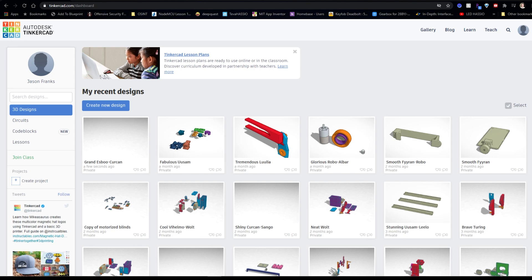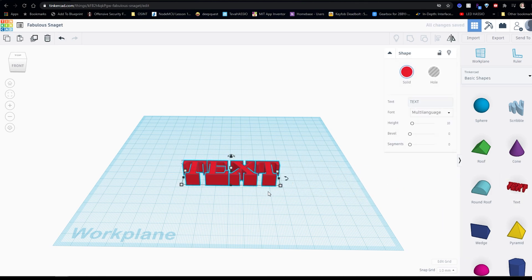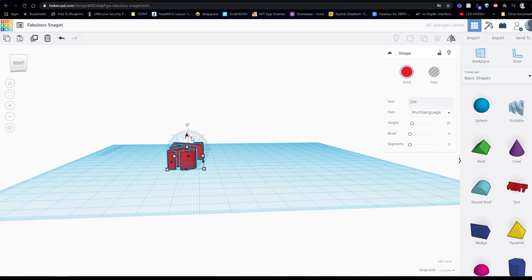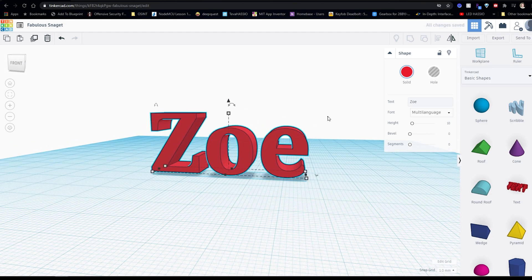Now that the wiring is all set up, we're going to set up our 3D prints with an added bonus on how to customize the lamp by adding whatever name you want. Go to tinkercad.com, create an account or log in, and select Create New Design. Scroll down until you see the Text object, drag and drop it onto the work plane, click on the text, and under the Shape Properties box you can enter any custom name or text.